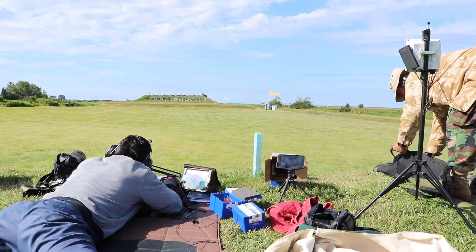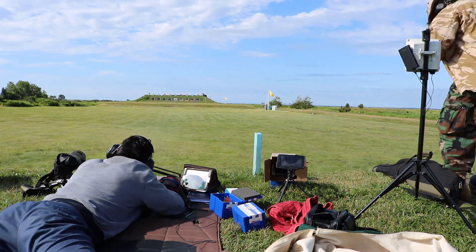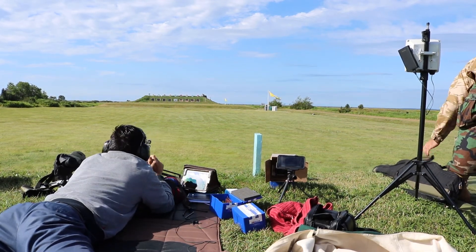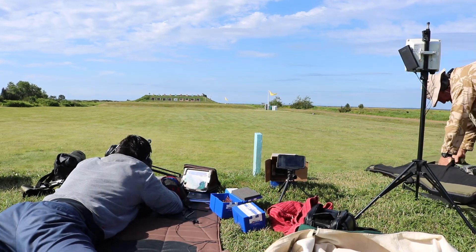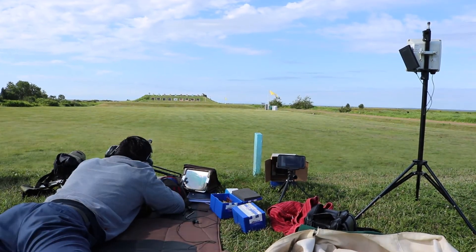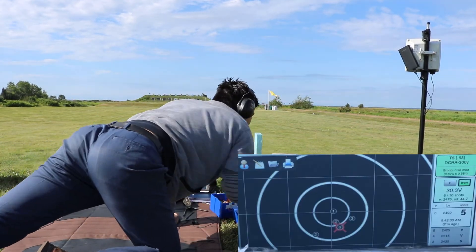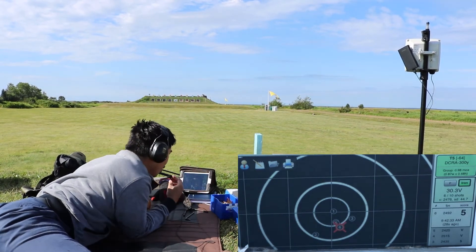I forgot to turn on my target camera, so I'll speed this up. I do turn it on after I take the five-shot group, so you get to see what it looks like. We all make mistakes — especially me, I make lots of mistakes. Sorry about that. I forgot to turn on the other camera. Oh well, you can kind of see the group there.